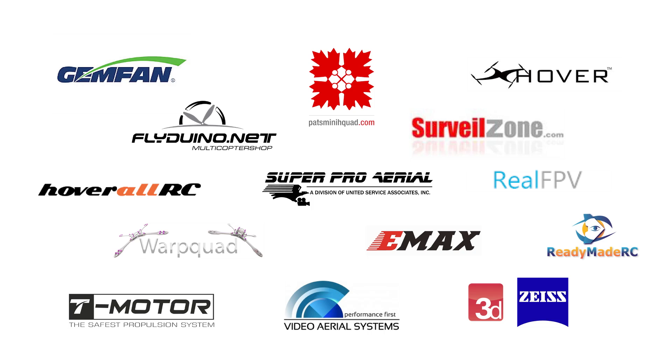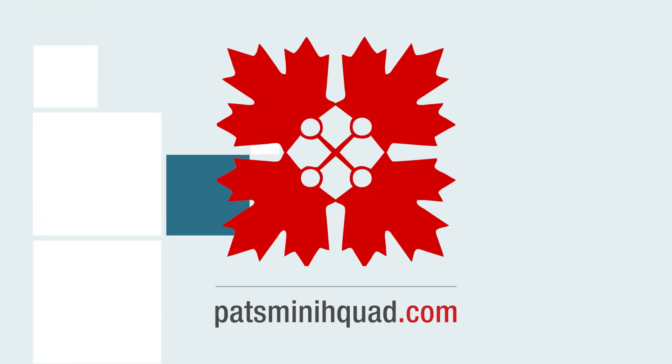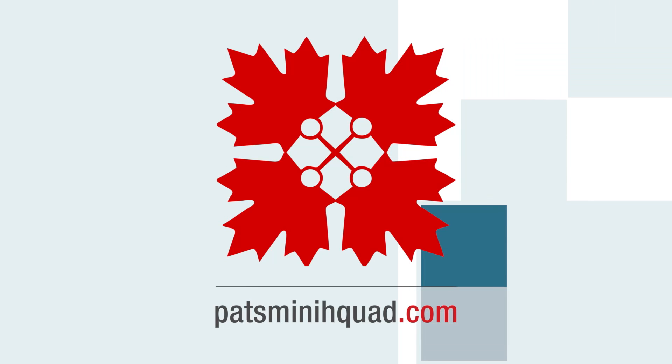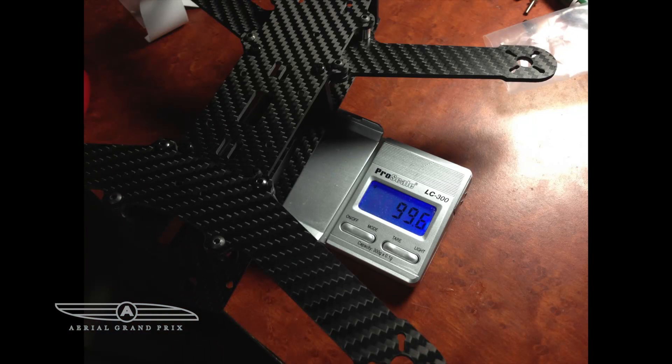Hey guys, this is Rio and this is Sven, welcome to Aerial GP. We're going to show you some clips of our minion from Pat's Mini H Quads. That's a picture of the minion next to another bastardized frame. This thing weighs 950 grams — it's the lightest frame design.